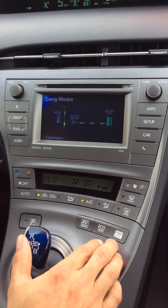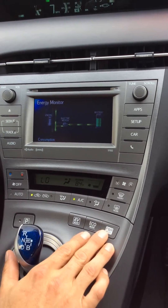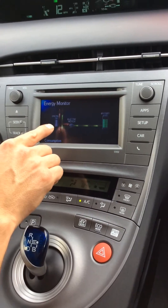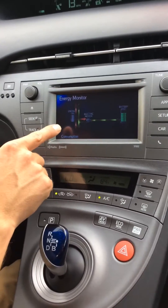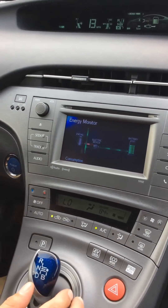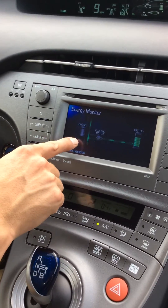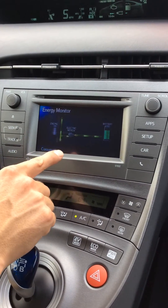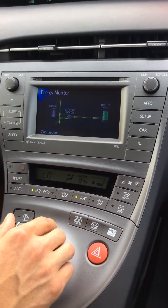Now if I give it a little bit more power, you'll see that the red lines have started — that's the energy that comes from the gasoline engine. And then we're going to let off, and as you can see the red lines have stopped and the green lines have started all by themselves.